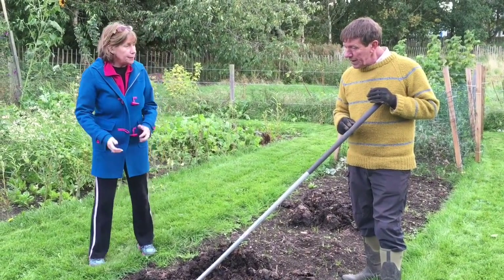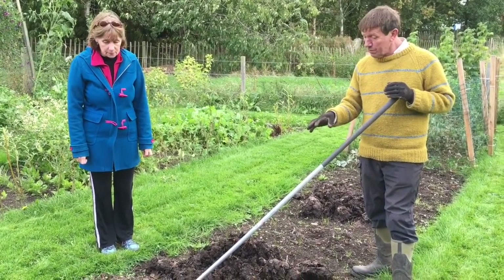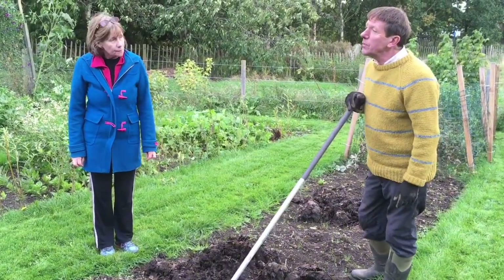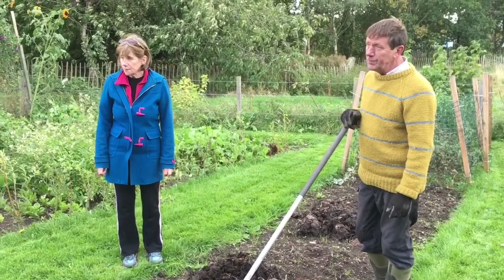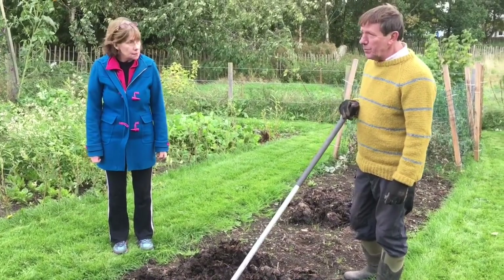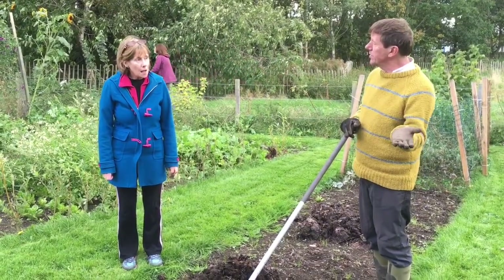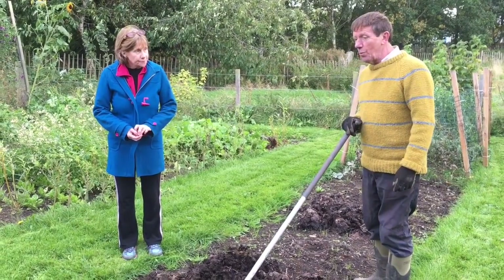So basically just rake it on top and leave it. Then we'll come back in the spring and see just how much it's broken down. The weeds will tend to be suppressed as it acts as a mulch as well. One thing to watch is that unless you get very high heat in the composting process, if you put weeds with seeds on the compost heap, they can germinate — but weeding is a whole part of the gardening process.